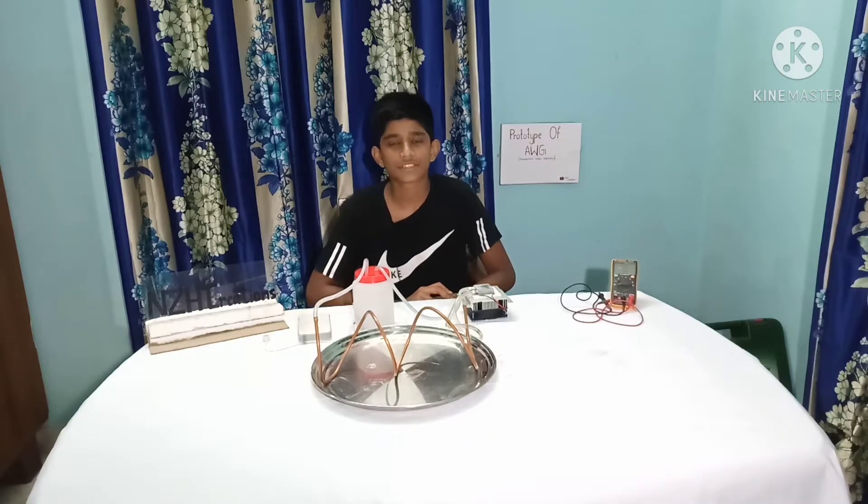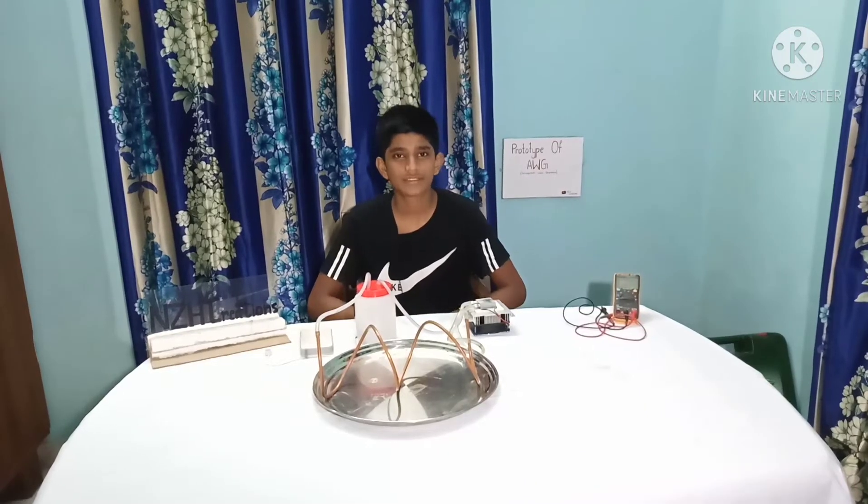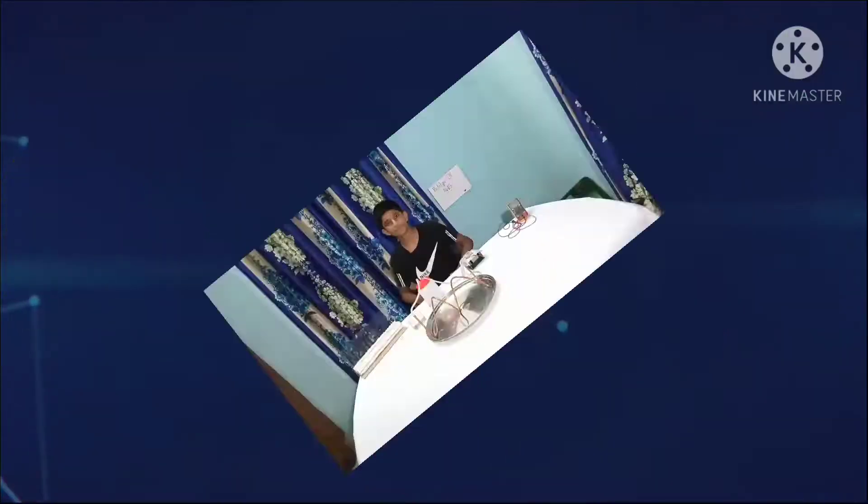It is estimated that below 50% of the world's population will live in areas without fresh drinking water. So now it's our duty to save water. Now let's see how it works.